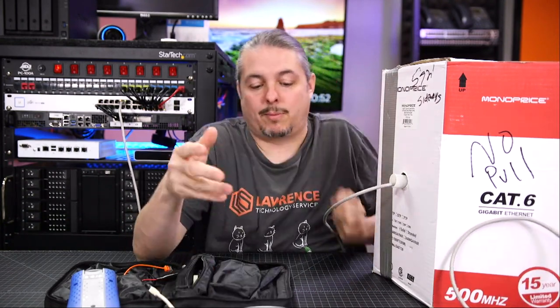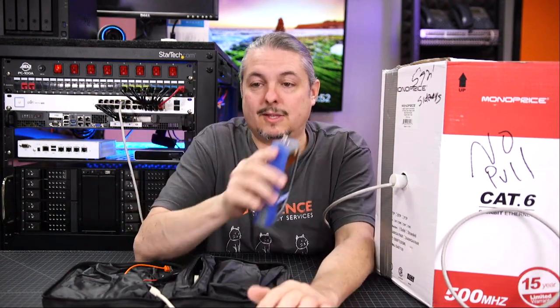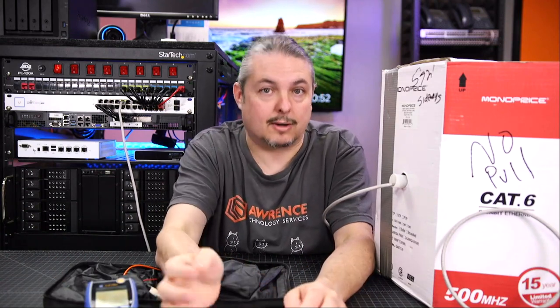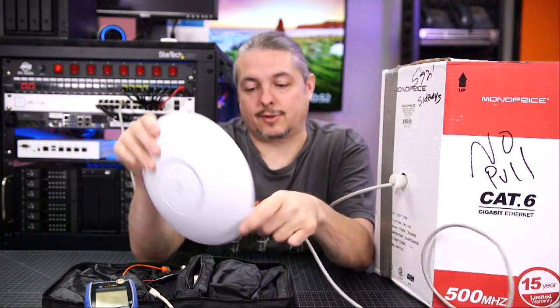Someone asked if this does inline testing — it does not, but it does full load testing. If this passes at full load at a certain cable length, it should certainly pass with a device that doesn't require as much load. This is another tool to keep in there for troubleshooting.